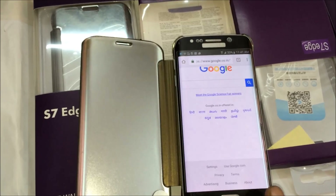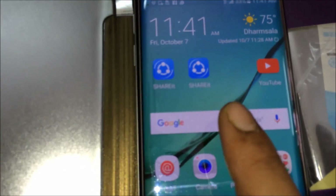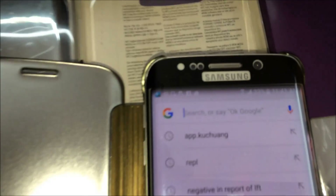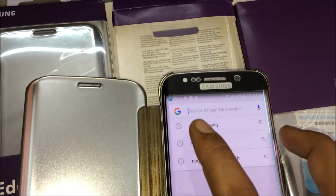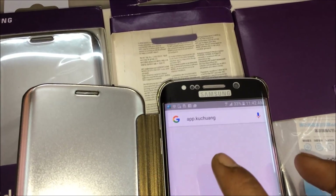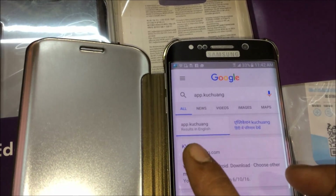First, open Google and type 'app.kuchang'. After that, we have to select Key View.